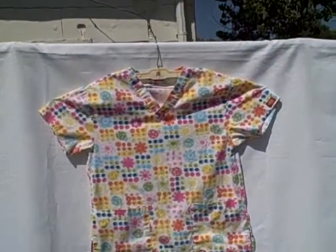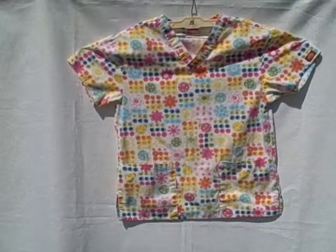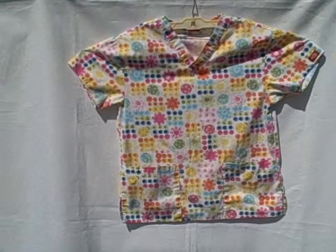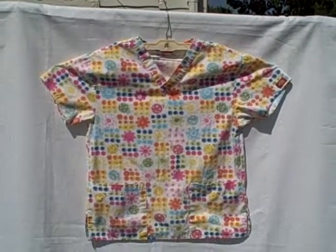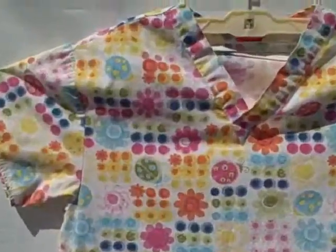Here we have a Dickey Scrub Top. It's a short sleeve v-neck two-pocket pullover size medium. The size tag is gone but it measures out to be a medium. That's what it kind of looks like.